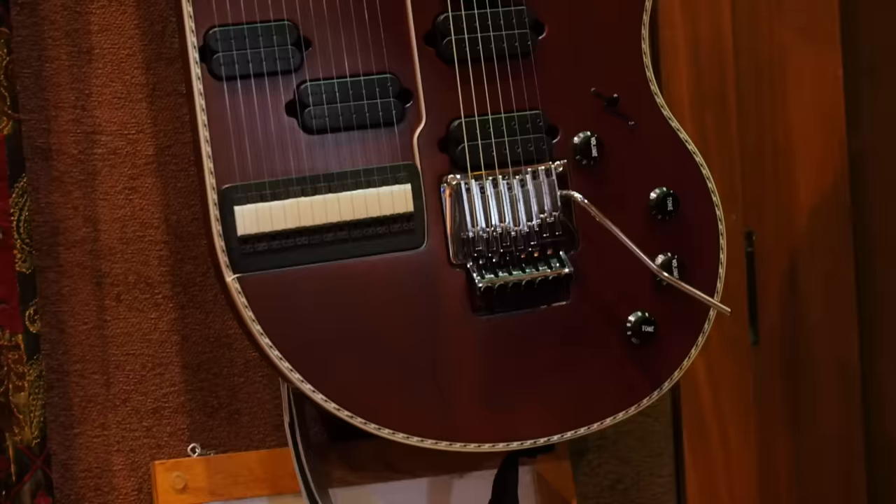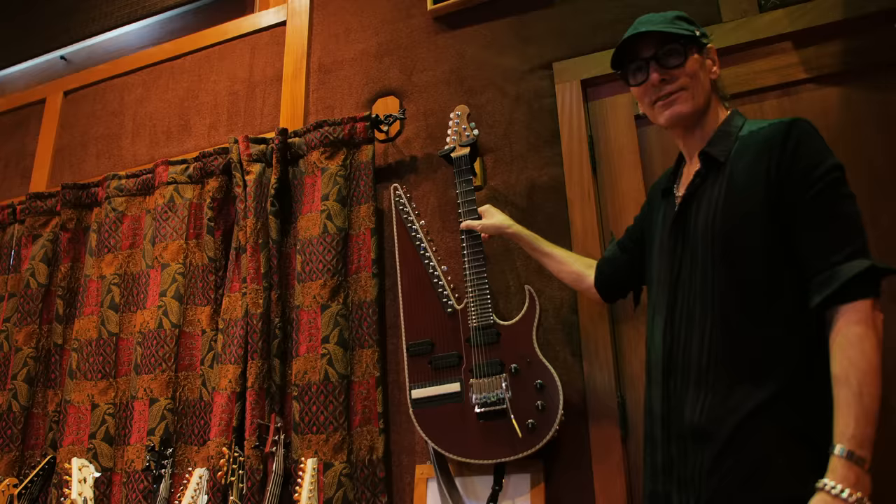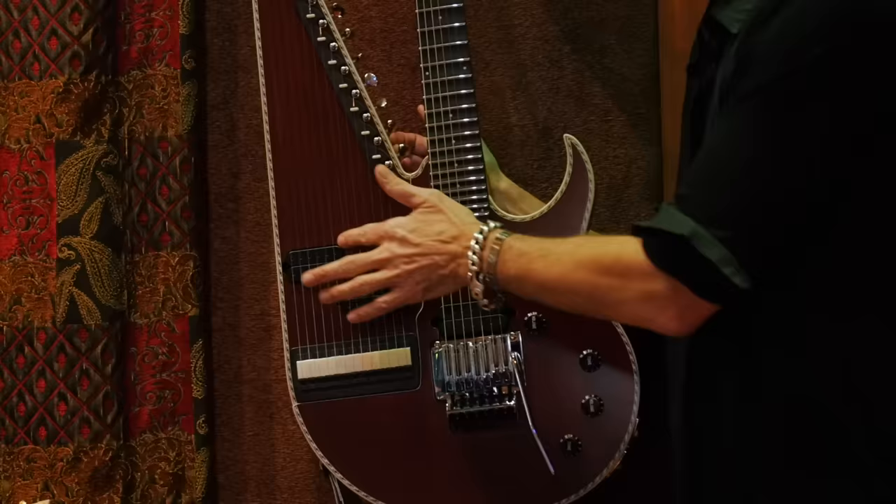I use this on a song called Upanishads on Modern Primitive, and this was built for me by Sterling Ball. It's a seven-string sitar guitar. It's got the dampening thing that gives it that sitar sound, but it also has these sympathetic strings that you can tune any way you like.